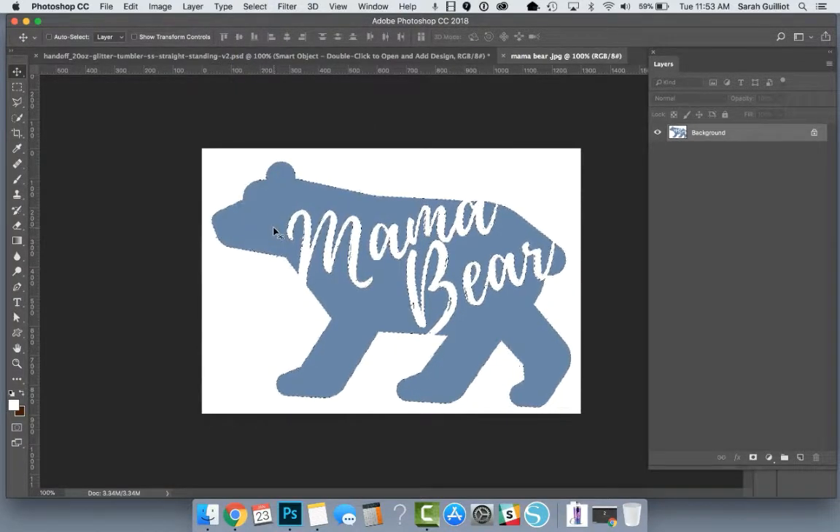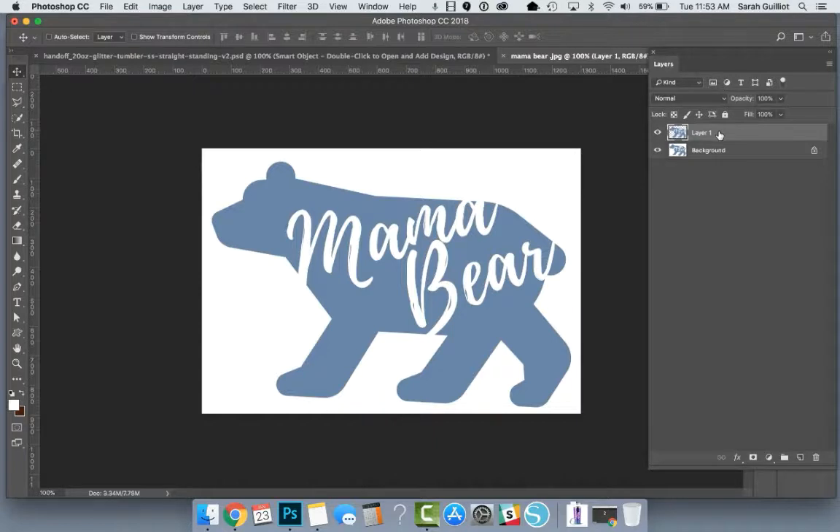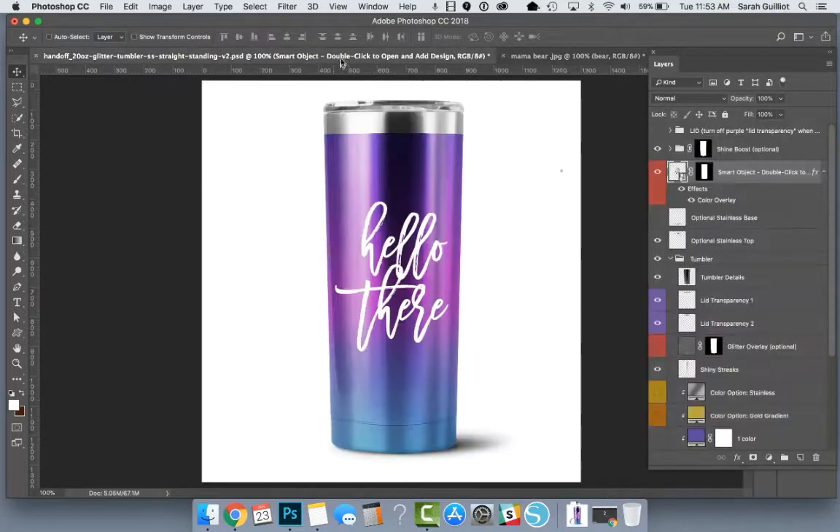Now the bear is selected and we'll hit Edit > Copy. Then Edit > Paste and it pops over onto a new layer — that is just the bear. Hide the background and you can see it's been selected. So you could probably go with just this as-is and bring it into the smart object over here onto your mug.